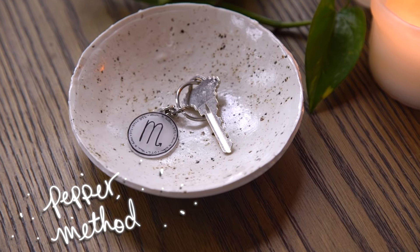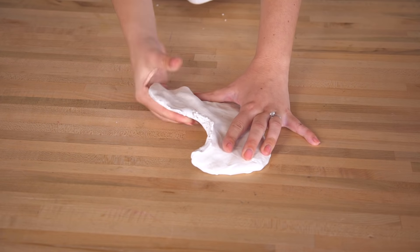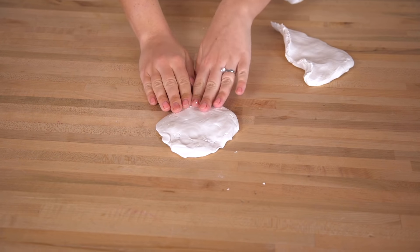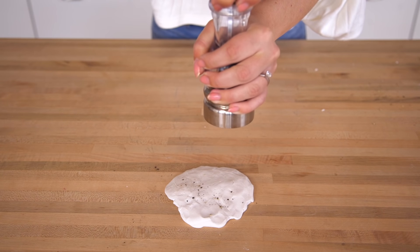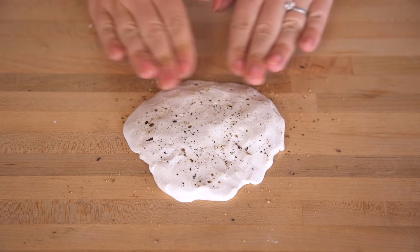Next up we're going to try a method of getting that speckled effect using ground-up peppercorns. I've seen this done online and it does look pretty real. We're going to make a little ring dish using basic white modeling clay from the craft store. We'll roll out something flat, grind in some peppercorns, and then make a bowl shape to see how that goes.